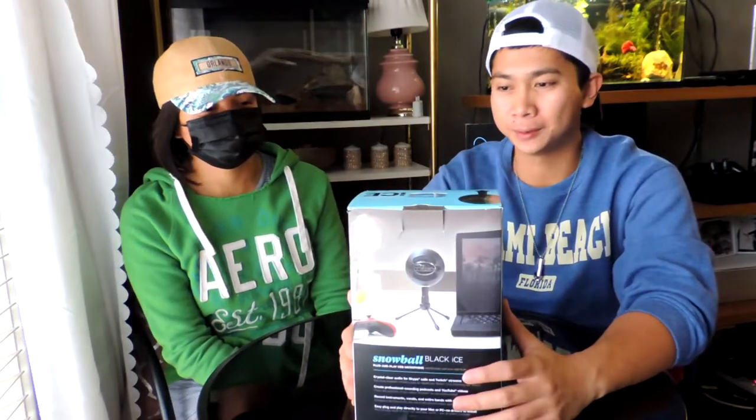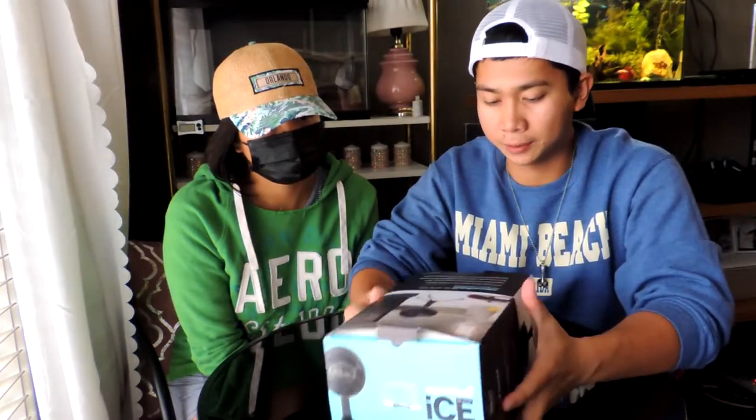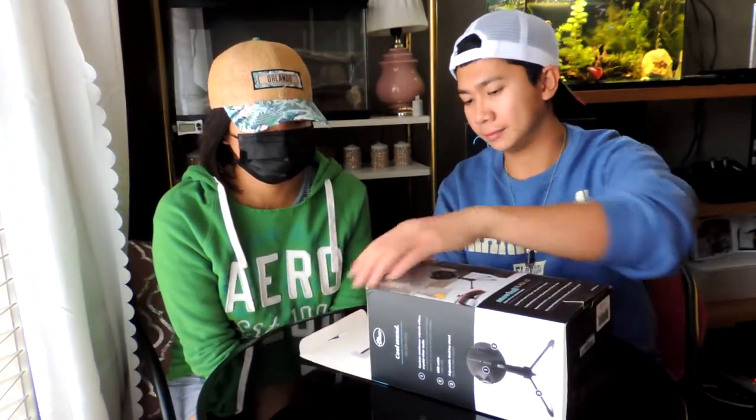You can even hold it like this, or we can open the black one. Miki here is wearing a mask because she's sick. Pardon my appearance, but anyway we'll still do this unboxing video. The box is Skype certified. It says here: crystal clear audio, create professional sounding podcast and YouTube video. So if you're a YouTuber looking for an affordable mic, this is the best for you. We're gonna start unboxing this.